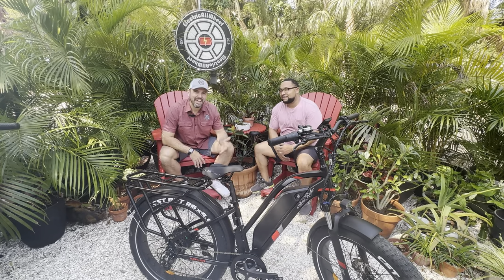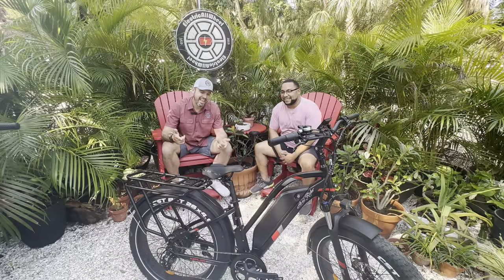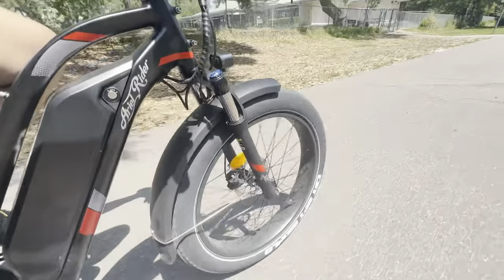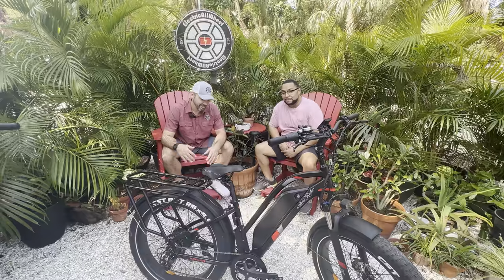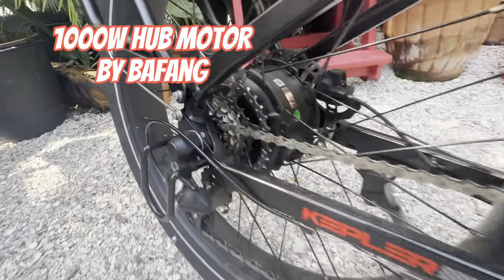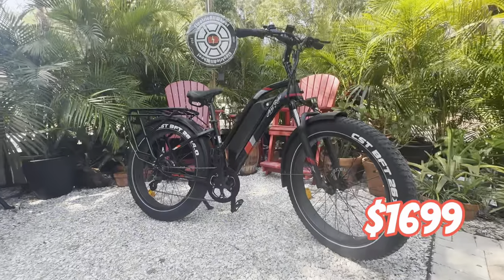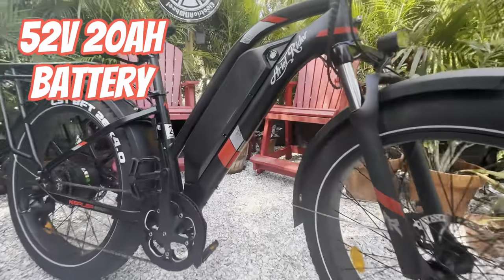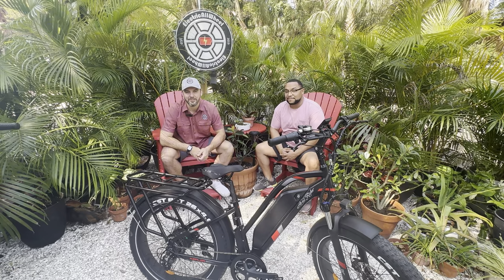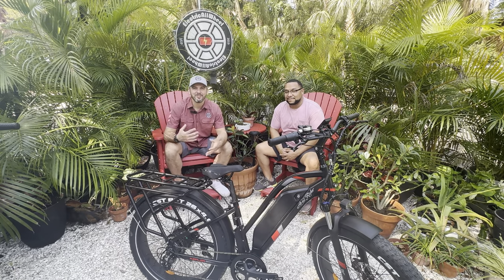What's up everybody, it is Matt from Electric All Wheel, and today we have Jeremy Turnburn with us. We're gonna have a look at the Aerial Rider Kepler. What do you think about this bike? I love it, man. It sticks with what I like in the class — 26x4 fat tire e-bike — but it's going to get much better than those. Feels like riding in a truck. This bike, for what it is and the price point at $1,699, is unbelievable for its size and class in terms of frame styles, wheel, etc.